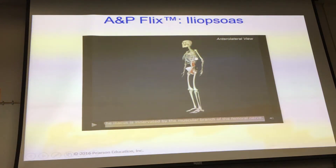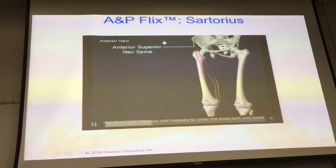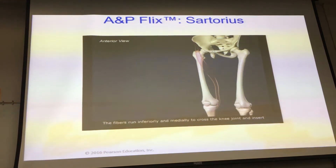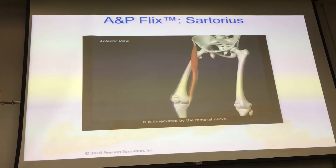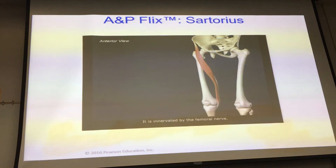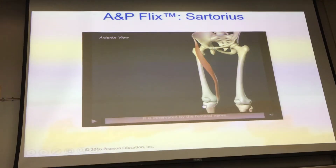The sartorius originates from the anterior superior iliac spine, with fibers running inferiorly and medially to cross the knee joint and insert onto the medial surface of the proximal tibia. Sartorius flexes the hip and knee joints and laterally rotates the hip joint — I call it the 'crossing the leg' muscle. It's the longest muscle in the body and is innervated by the femoral nerve. The insertion area on the proximal medial tibia is known as the pes anserinus — the semimembranosus and semitendinosus also insert in that area.